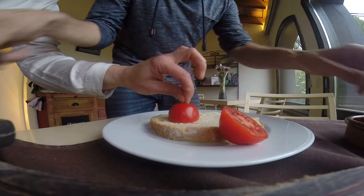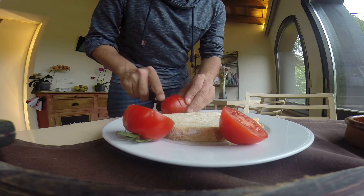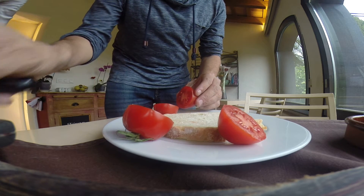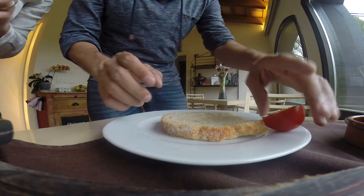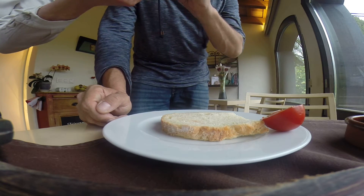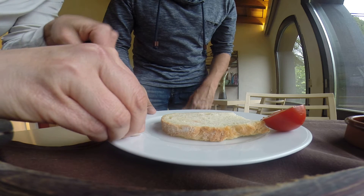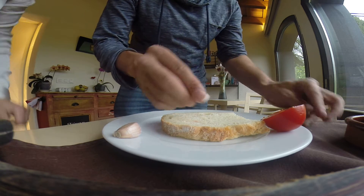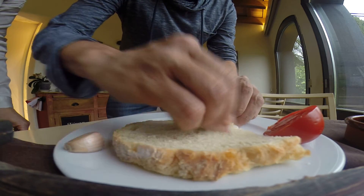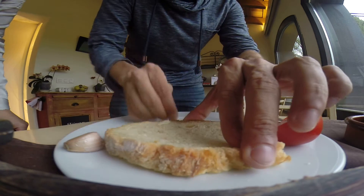You have half your tomato. You can also use garlic first, if you fancy — it's only if you like, everyone's different. You cut your garlic in half, leave the skin on, and then you just rub your garlic on the bread, soft or hard.